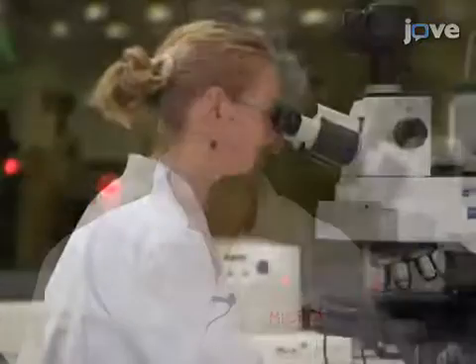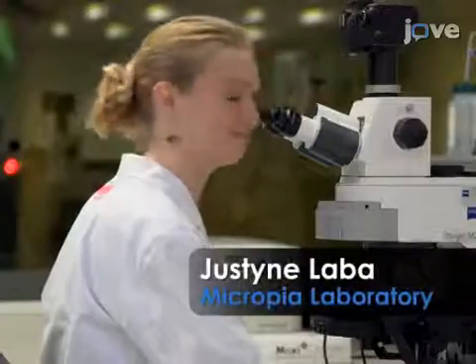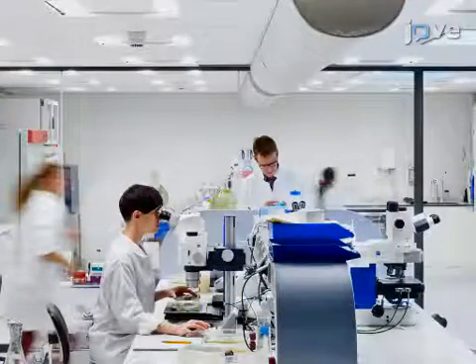Demonstrating the quality tests of the milk, as well as the microscopy of the Yoba yogurt, is done by Justina Laba, a technician here at the Microbia Laboratory.